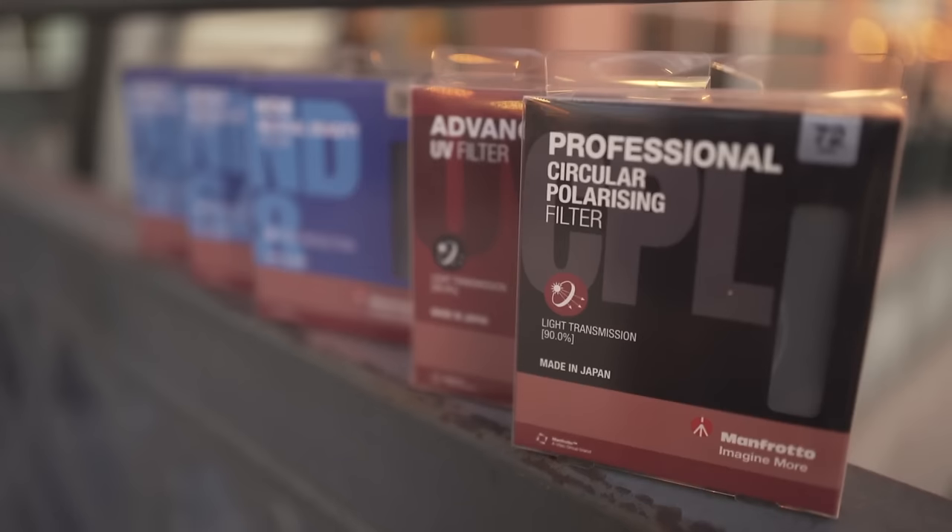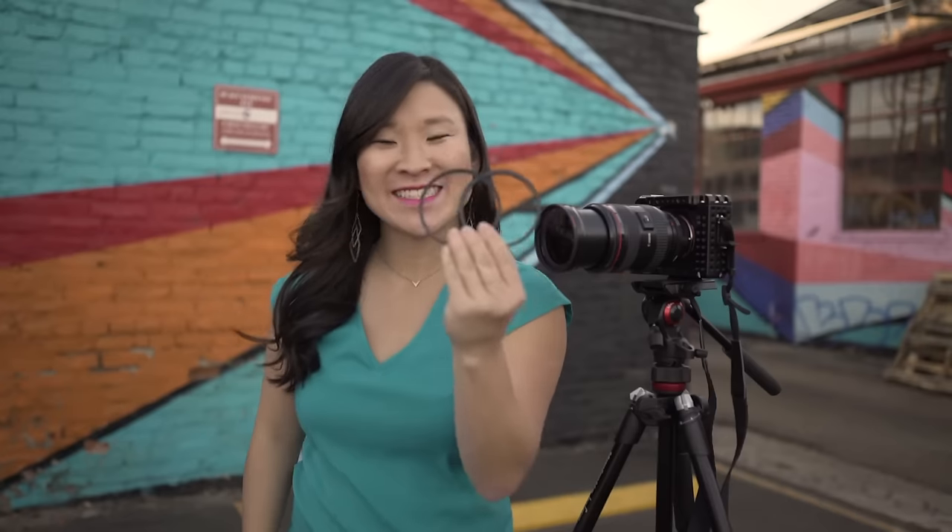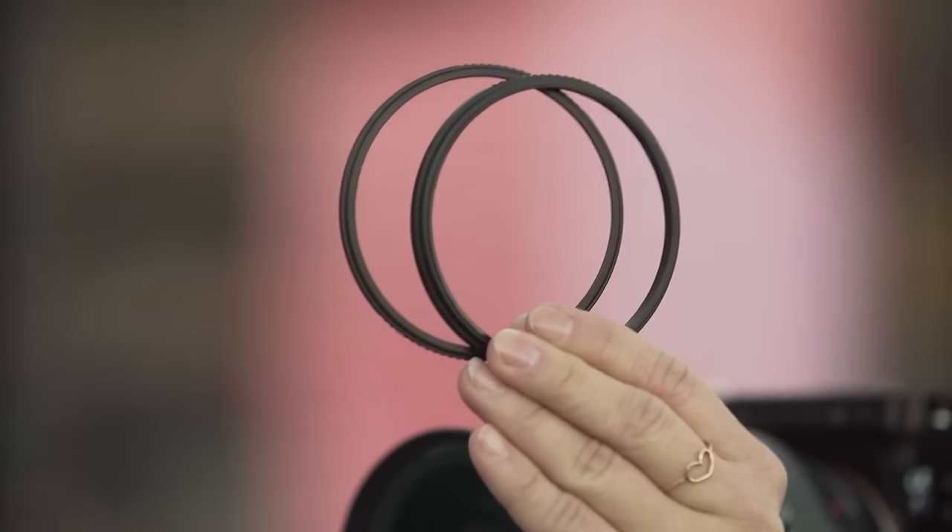If you're ready to speed up the entire process, you're going to love this. This is the Manfrotto Zoom — it's a quick release adapter that makes it easy to change filters on your lenses.